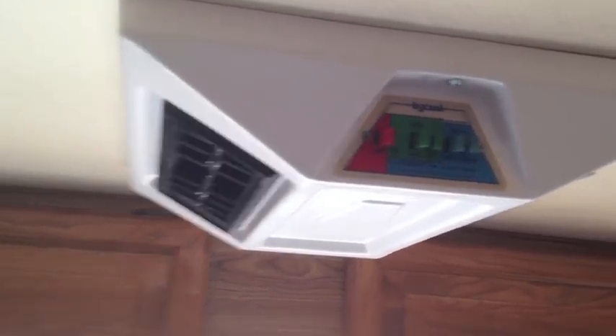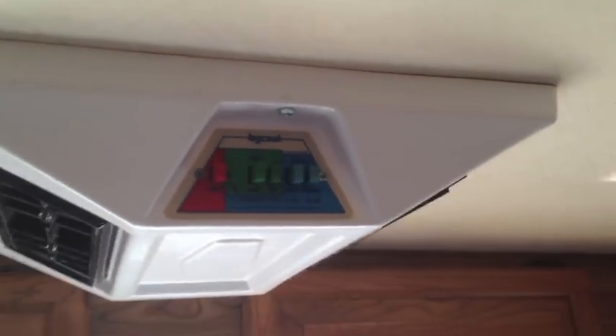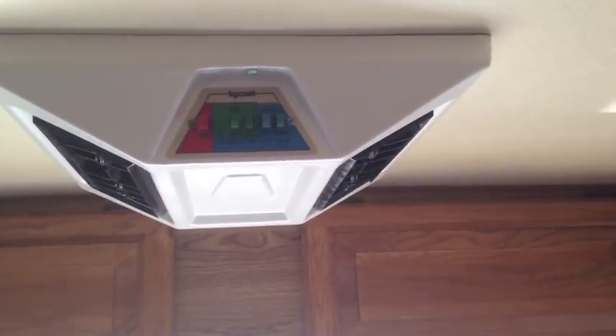Here's that rear evaporative cooler. I pulled everything off, took them apart, covered it up, and spray painted them white. I probably should have done tan to match the inside of my RV, but white is what I had, so that's what I used.